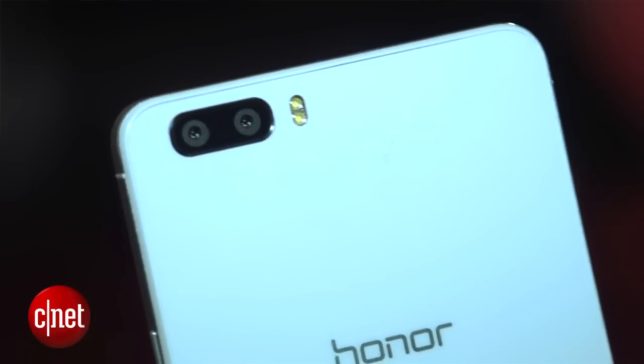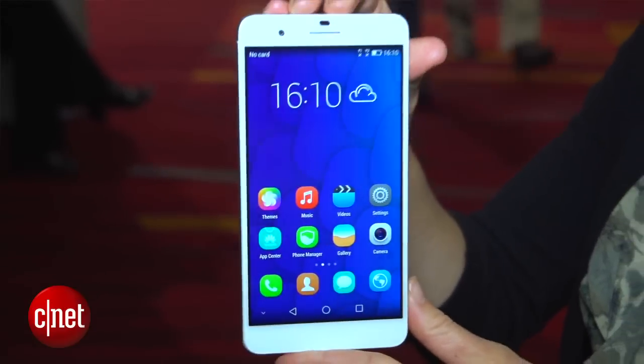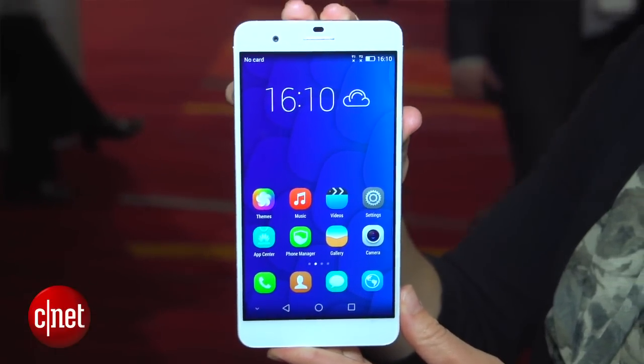What is special and different and unique about this phone is that it actually has three 8-megapixel cameras. That's right — we've got two on the back with flash, and one 8-megapixel camera on the front, which is pretty high for a front-facing camera.